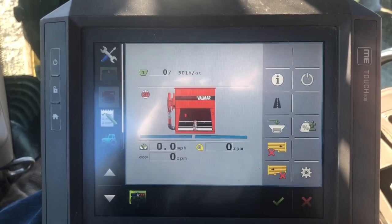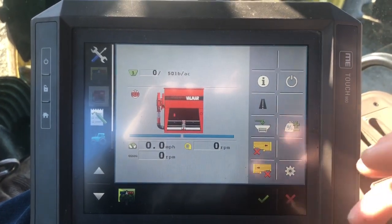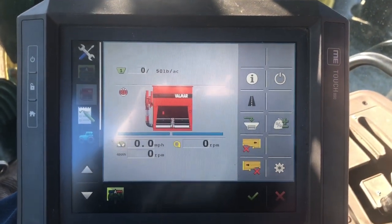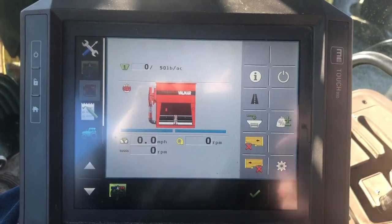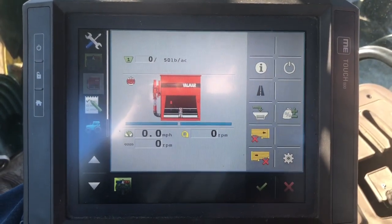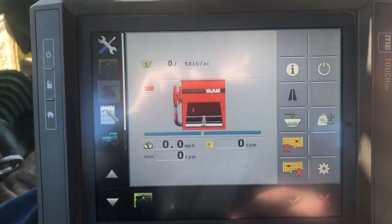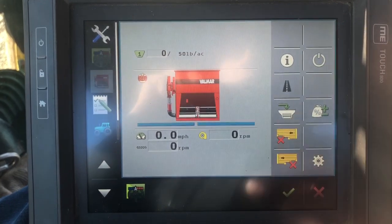Hey guys, this is Adam Fennig with Fennig Equipment. I want to run you through the new Valmar ISO control module that we're putting on a lot of these Valmar products for running the meters on them. This is a new rate controller that works really slick, so let's take a quick minute to run through this.